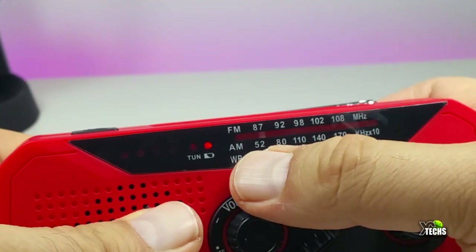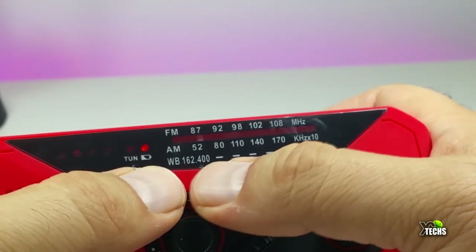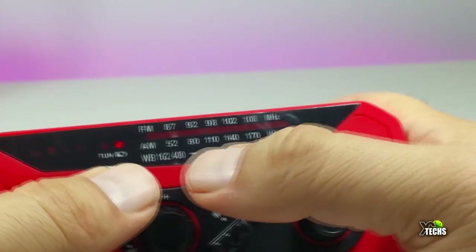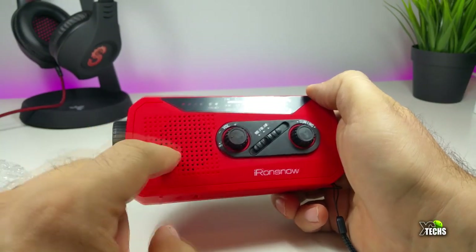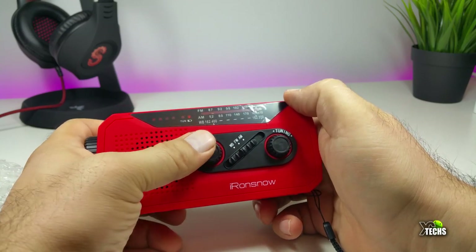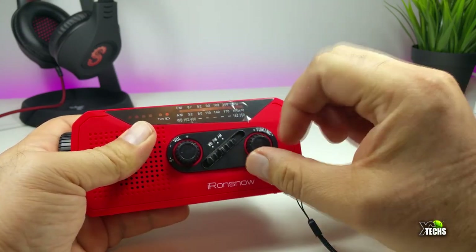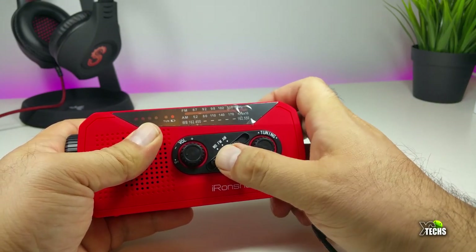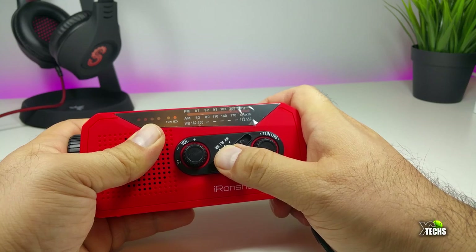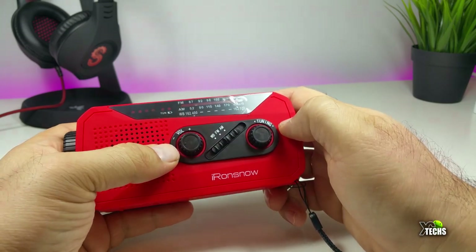The AM/FM radio is here, and the WB band — also called weather band — is also here at the bottom part. It shows the range at the bottom. You have the speaker here, and then you have the volume and also the tuning so you can change to a different radio station. You can also switch it from WB to FM or AM using the middle part between the volume and tuning.